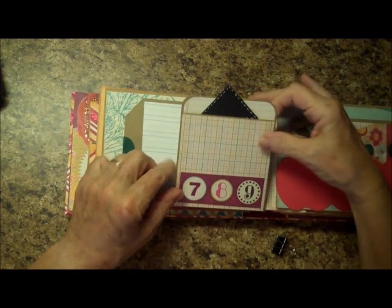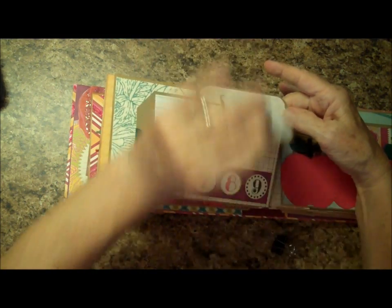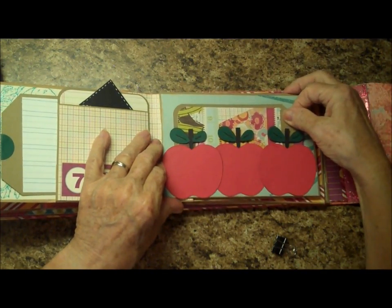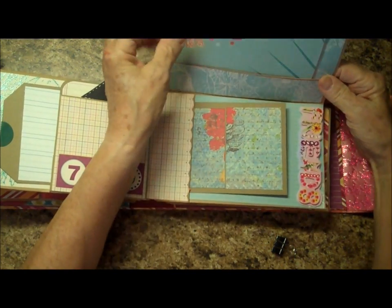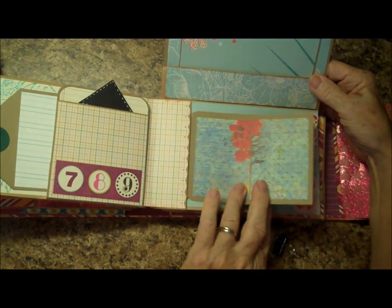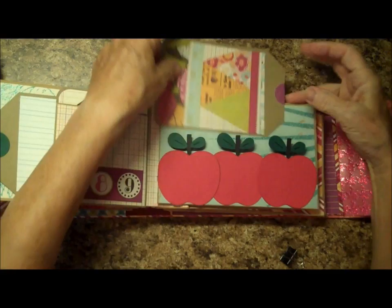Over on this side, this is our next flip-down pocket. We have a tag that says Friends over here, and a tag in here that looks like a pencil — you can put a picture and journaling on it. And over here we have the apples with a tag behind it. This flips up, and there's another tag up here — a nice big one — and a double-matted tag over here. The only other embellishment that's at all raised is the word Friends. There's an awful lot of real estate in here.